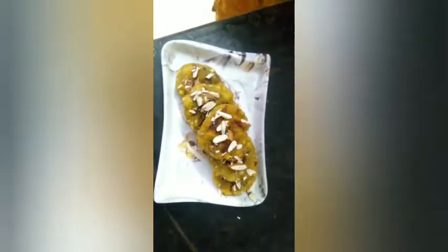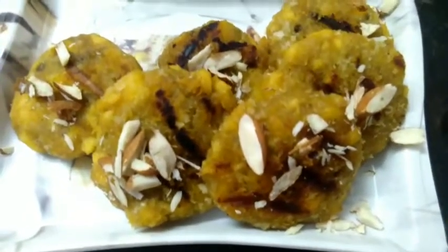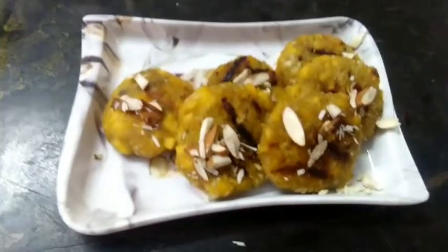Now we have to make a cutlet. We have to make two bowls. We have to make a recipe. We have to make a chapati. I am going to make 3 chips.